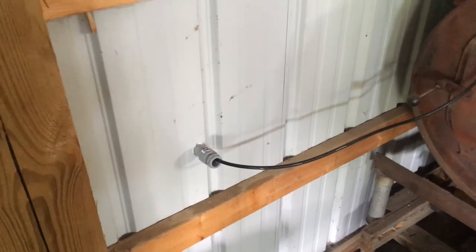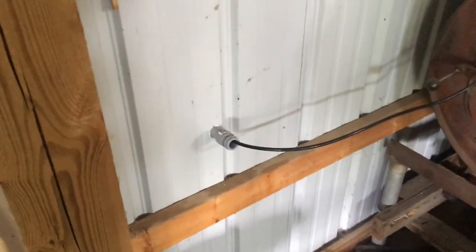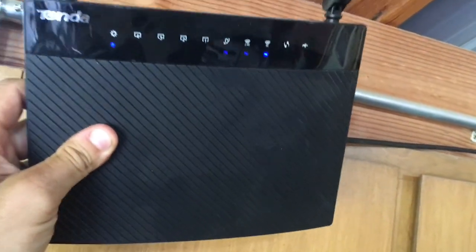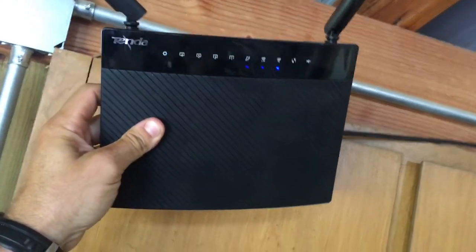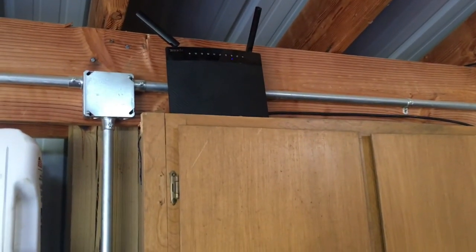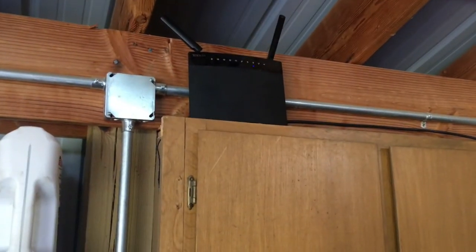This is where my Cat6 cable comes back through the barn. I have about 20 feet of extra cable, and that goes up to this router right here — it was a freebie from a friend who works in the tech industry. I just had to hook that up into the internet port, and that throws my signal pretty well. I've got a little bit of cleaning up to do, but it works.